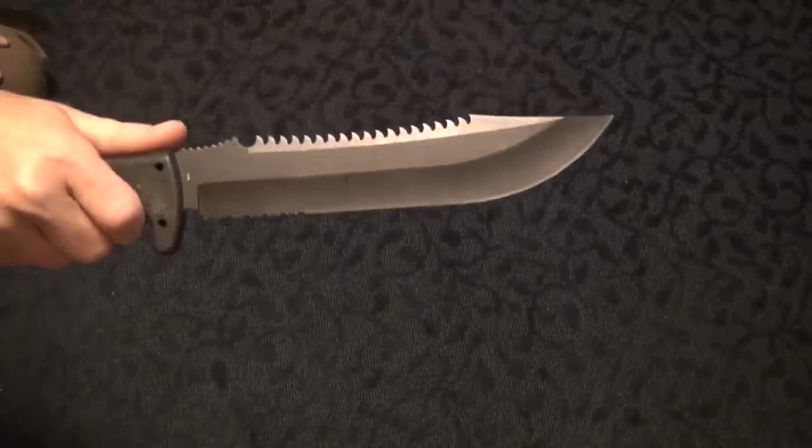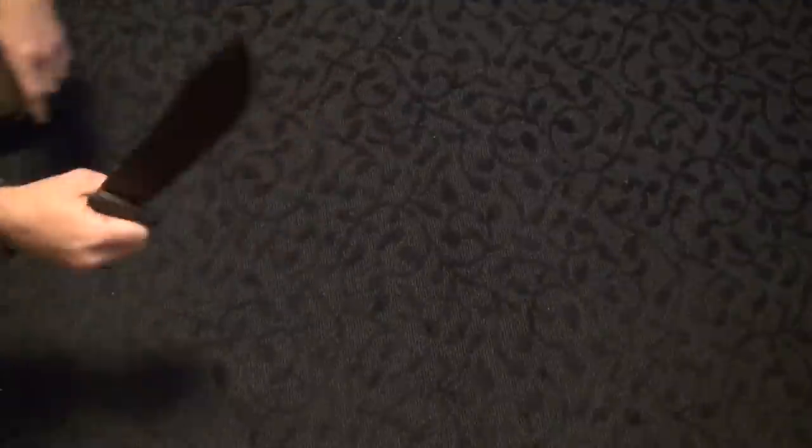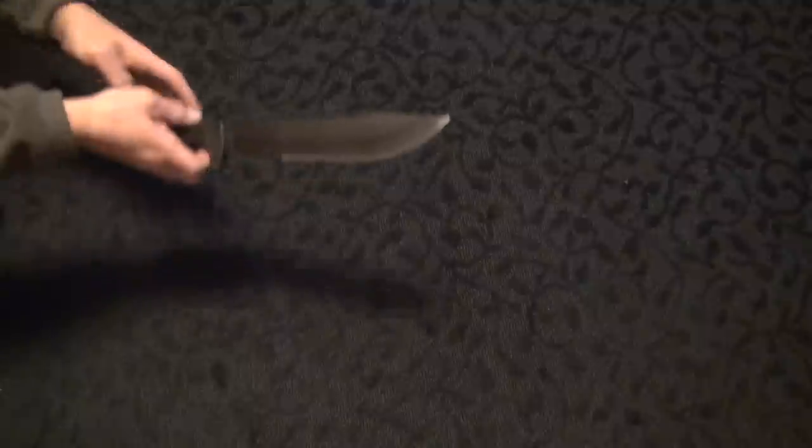So we're going to start off with the fixed blades. SOG Jungle Primitive. This one's been thoroughly tested and the tip is bent, so this one didn't fare that well. I actually did get a chip in the blade too, just chopping on some white pine. But I sharpened it and got it out.